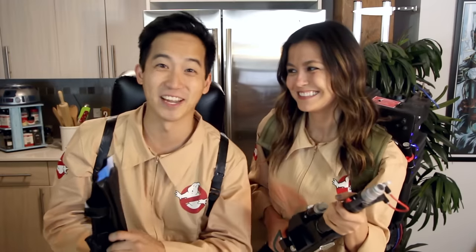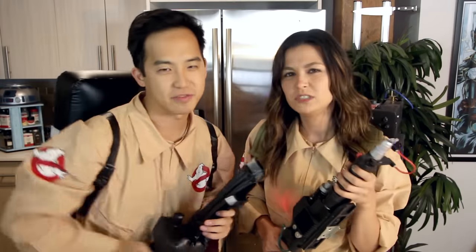Heck yeah! It's an iconic drink that Hi-C made in the 90s to celebrate Ghostbusters 2. I remember seeing the commercials on TV back in the day. It's so 90s — it was like the Ghostbuster cartoon. We're going to make a faithful recreation of the original box here on Feast of Fiction. 2016 Feast of Fiction version!